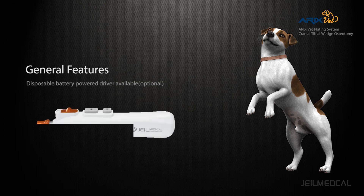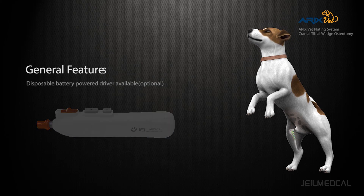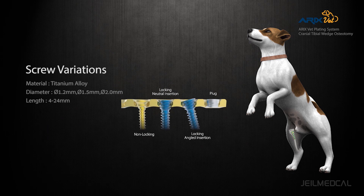A disposable battery-powered driver is sold separately for faster and easier screw insertion. 1.2, 1.5, and 2.0 diameter screws are available for various plate types.